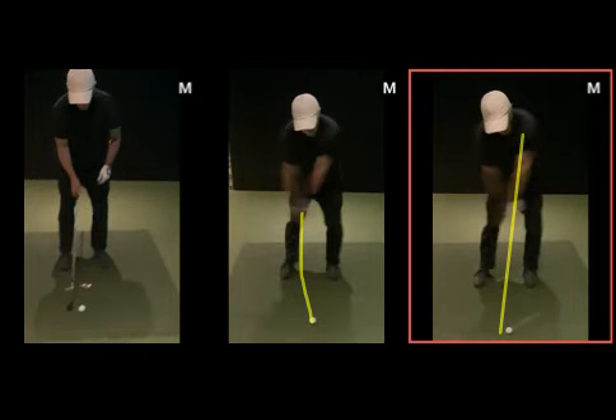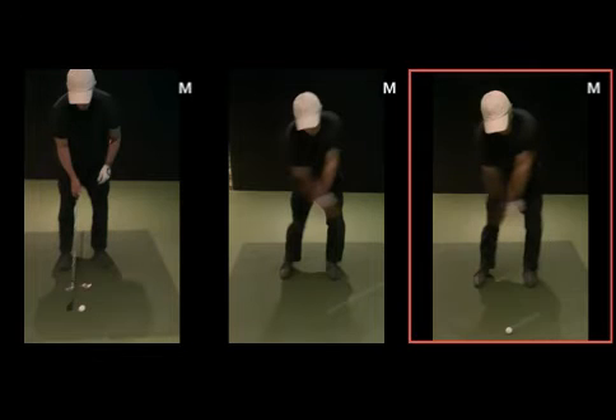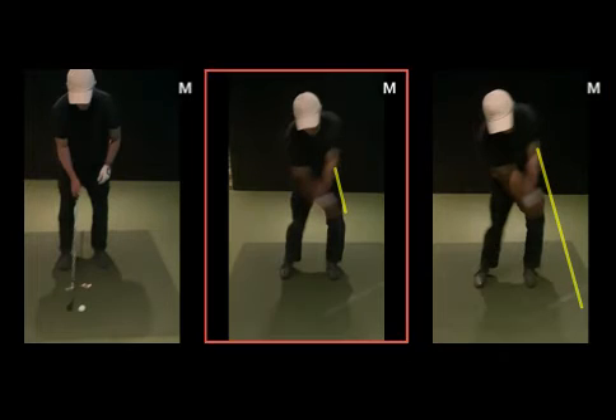So we can compare those two impact positions. This one here, a frame afterwards, is a little bit scoopy. This one here, the frame after, has a little bit more structure there — and the hands are further forward — as opposed to the other.